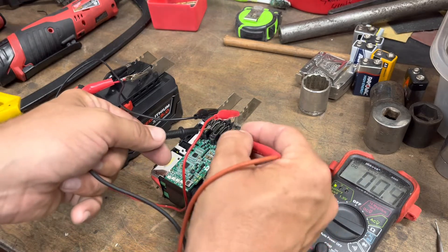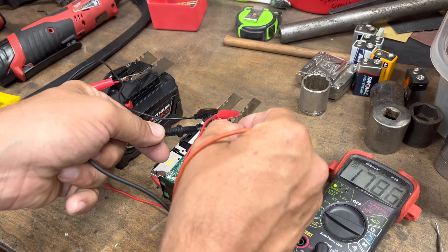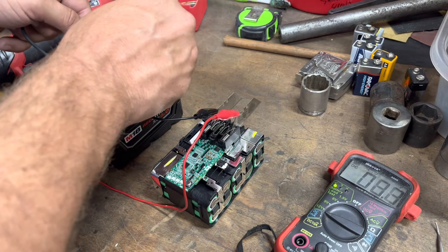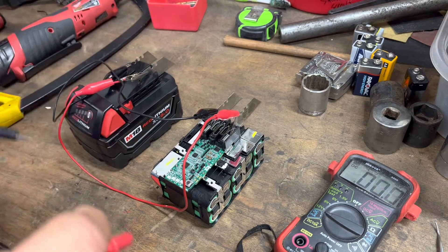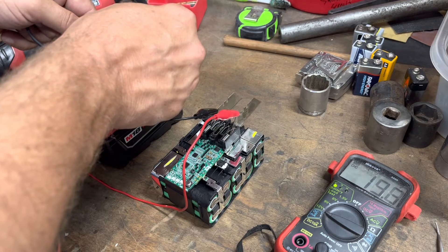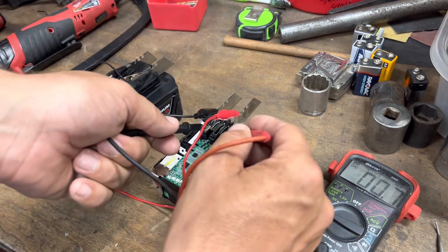All the cells should be steadily climbing. Going back to the full pack voltage: showing 17.85V, 18.6V... this good battery pack is at 19.5V. All you have to do is wait long enough — maybe about a minute.